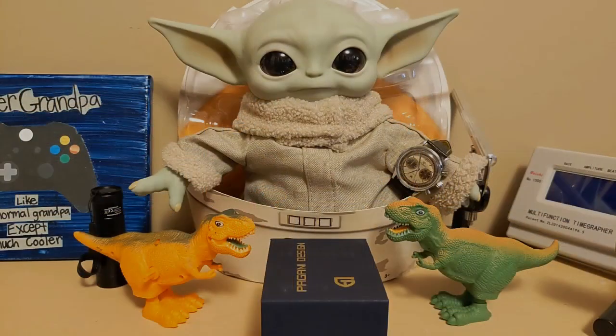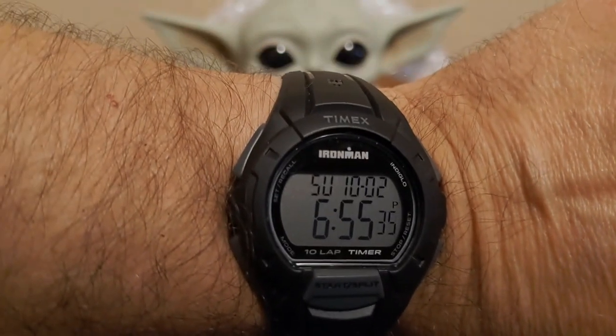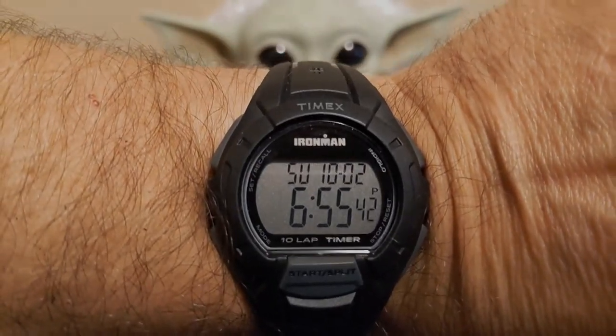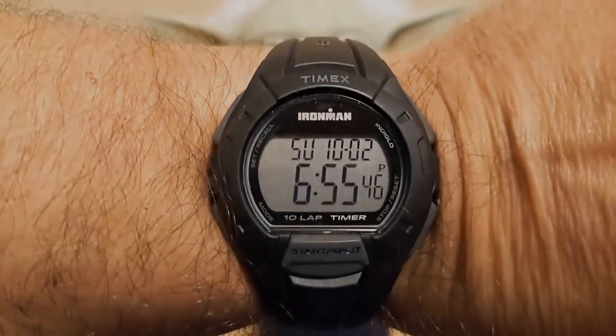Let's start out with the wrist check. I'm wearing a Timex TW5K94000 Ironman. I found this at Walmart for ten dollars on clearance, so I thought that was a pretty good deal — maybe I'll review it sometime.